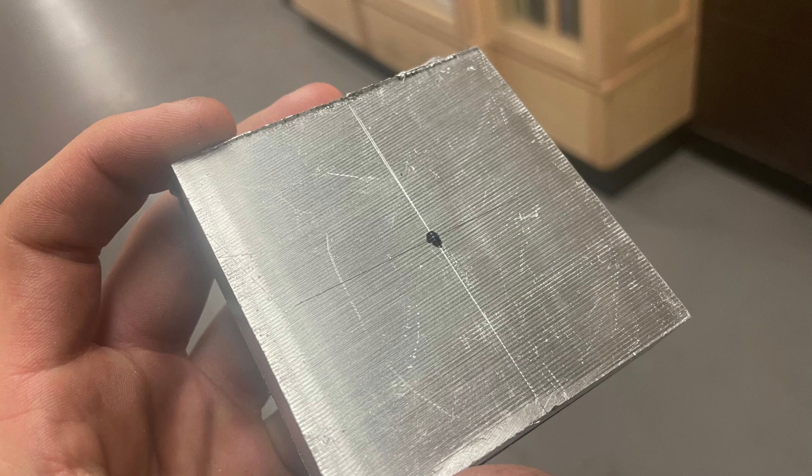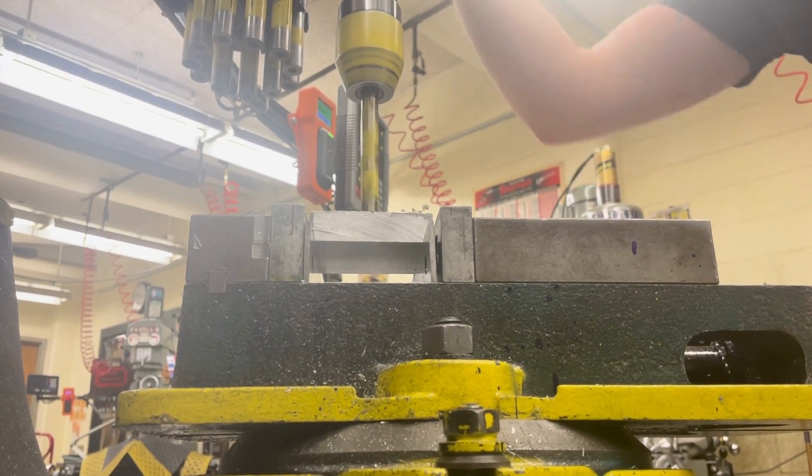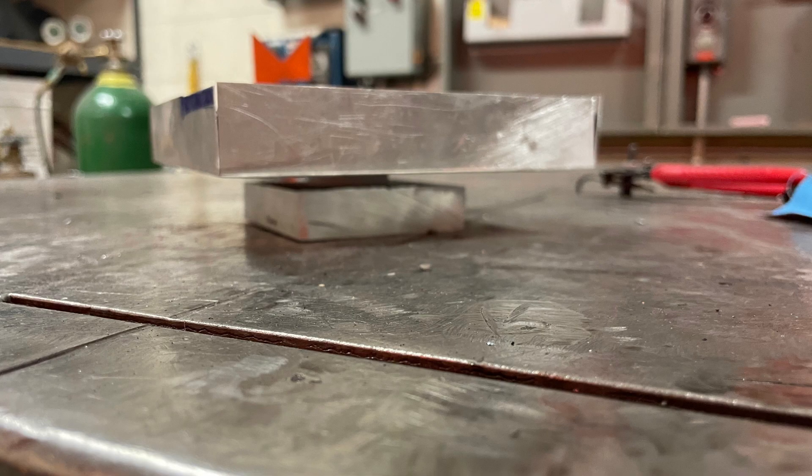I knew I needed a strong base with corners to avoid the product from tipping over. I chose an aluminum block as it had enough mass and volume to not be tipped over, but also hides under the compartment for safety and aesthetics. It also was not as heavy as steel, making the product relatively lightweight while still achieving its goal.